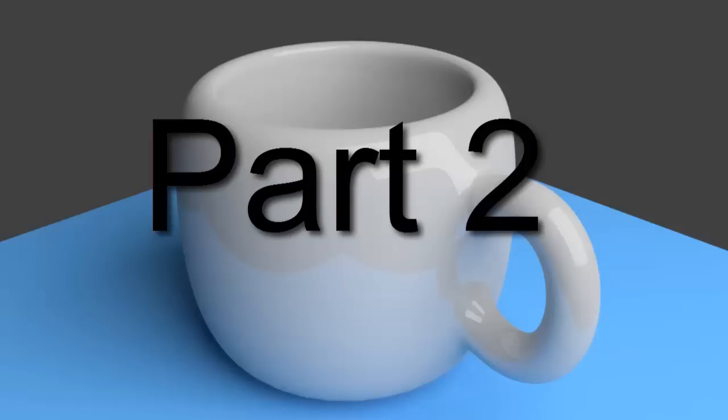This is the second in a two-part series of videos that shows how to use Blender to create a ceramic cup with a handle. In this video, we'll finish the cup and then render the final image.